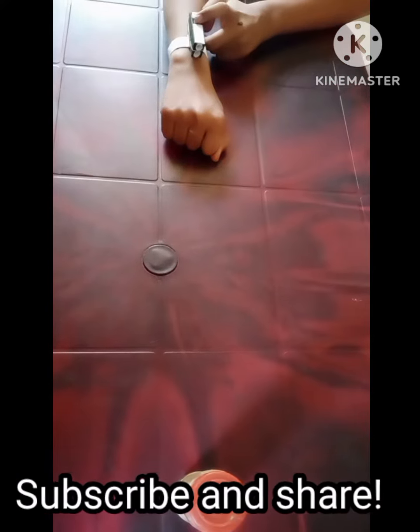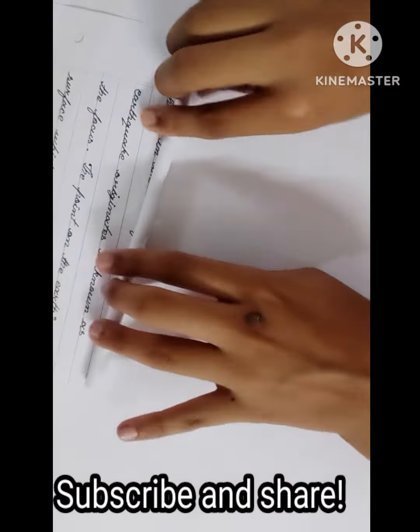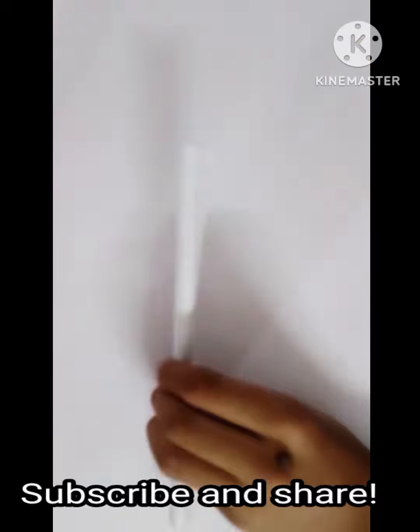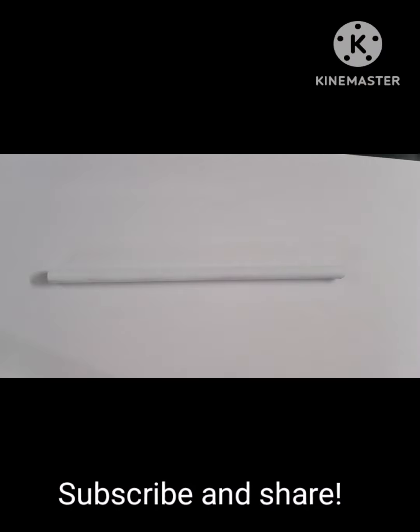Today I am going to show you how to make a wrist watch gun that fires really hard. First of all, you need to roll up a piece of paper into the shape of a round pencil. Remember, this paper has to be very thick.